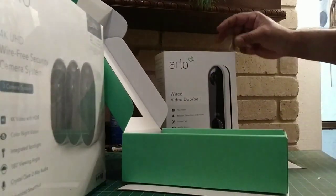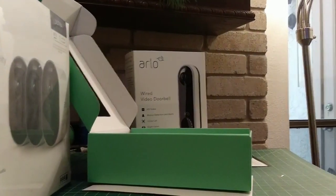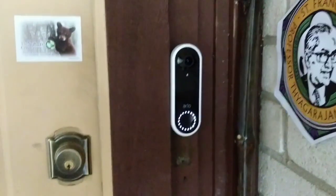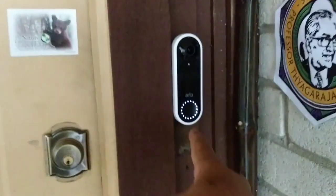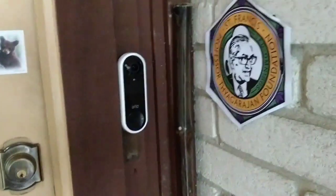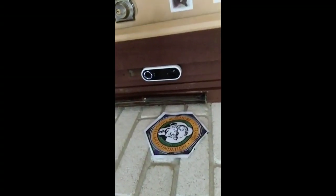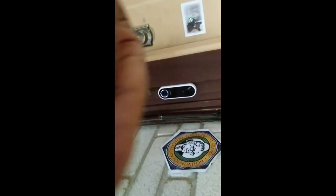I wasn't able to show the installation of the Arlo because I had to use my phone to install it. But there it is, right where the old doorbell was. You ring this and the doorbell works. The camera looks out — and wow, it just called me when I rang the doorbell! That's awesome. The video doorbell is now set up. I'll put an image here of what it looks like when you're seeing out.